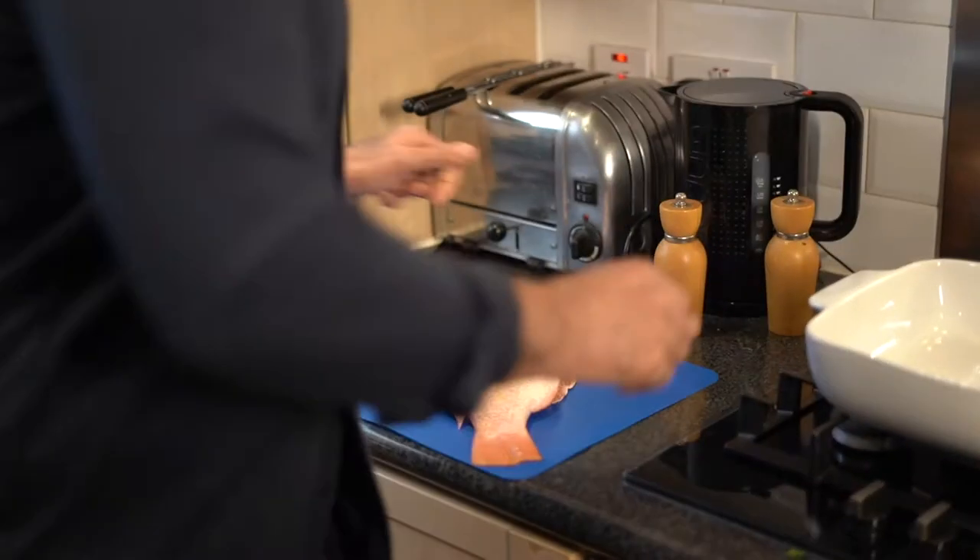This baby goes aside and now I'm ready to start my salad garnish. I'm ready to go.